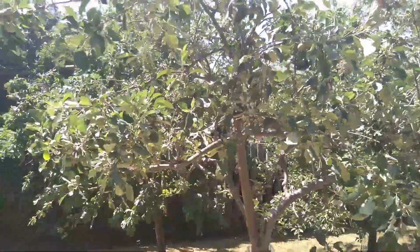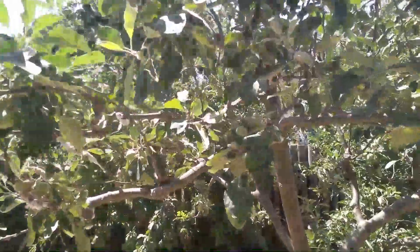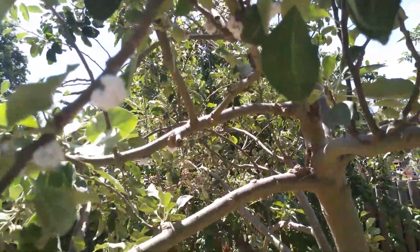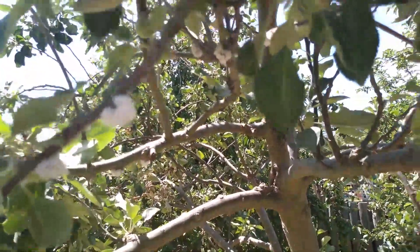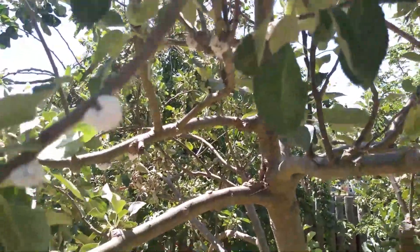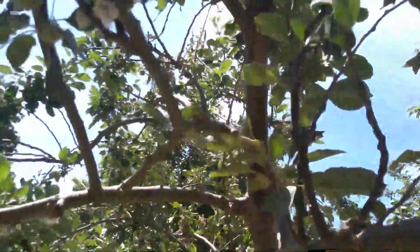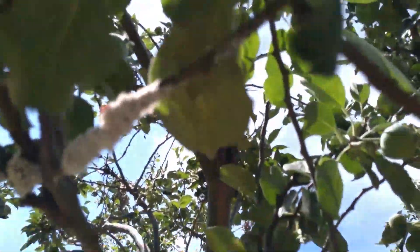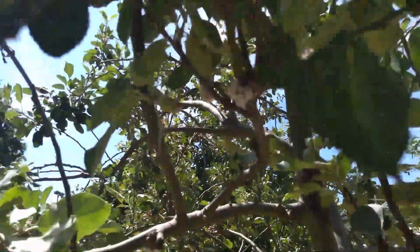This is an apple tree and on this apple tree we have lots of white fluff. This is caused by an aphid called a woolly aphid, and you can see lots of white fluff on these twigs.